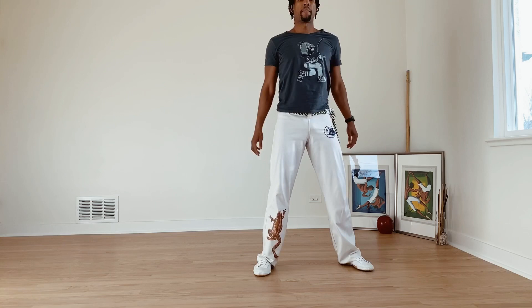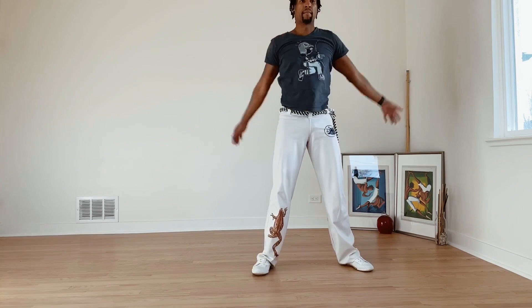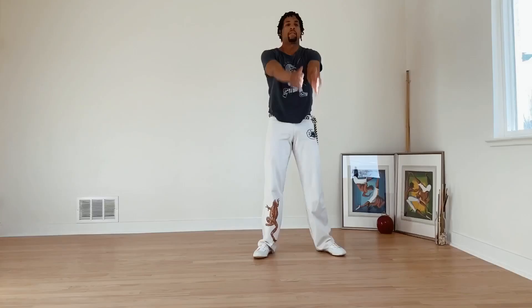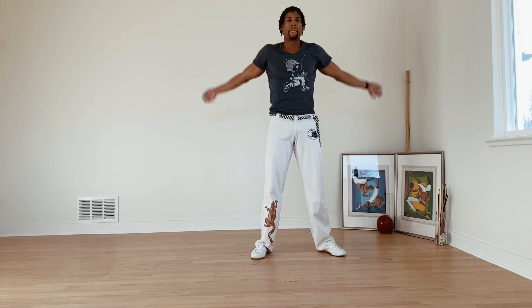And forward. Nice. Let's go. Swing your arms back. Face, forward. Drop edge.